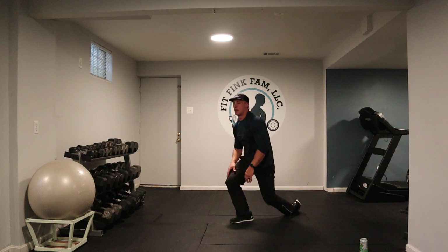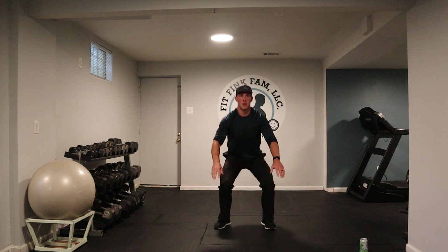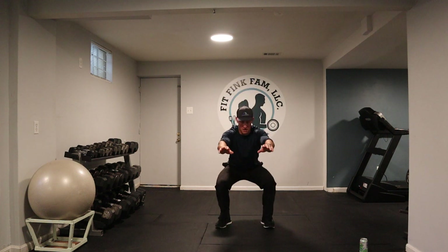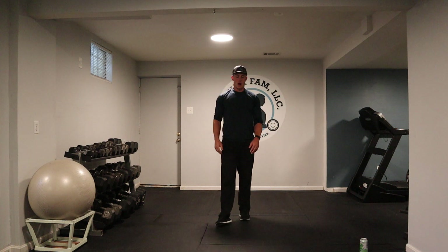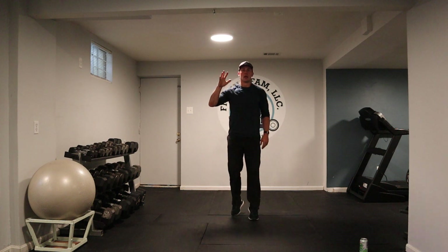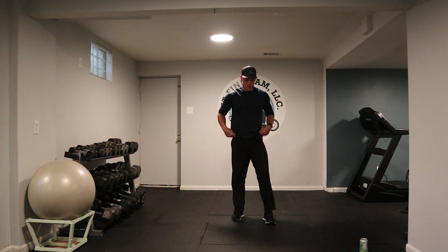Water if you need it. Next exercise is a squat jump. If you don't want to jump, try to just focus on doing a squat. All right, here we go. Five, four, three, two, here we go.